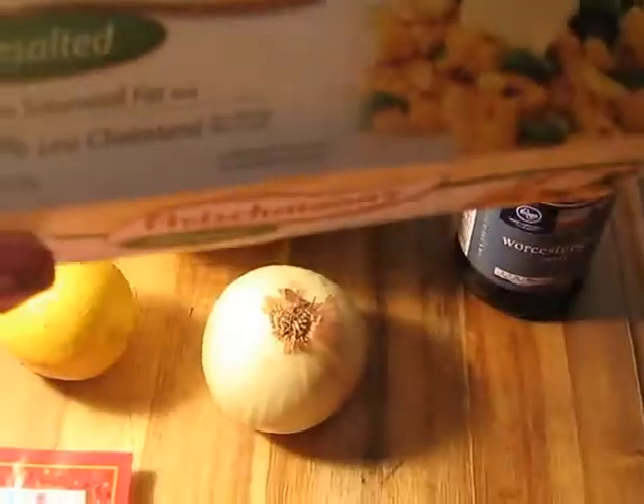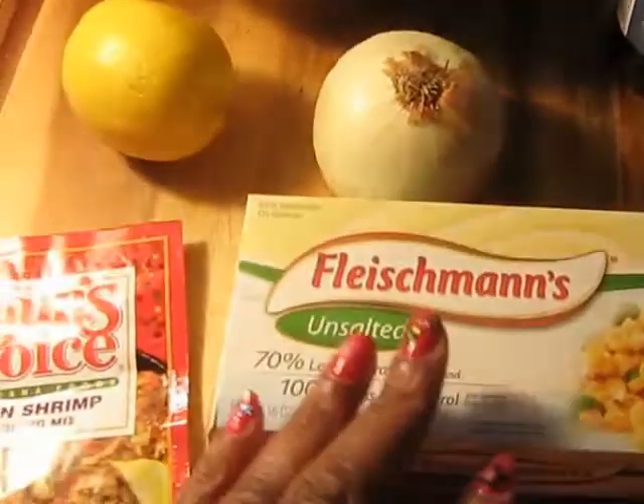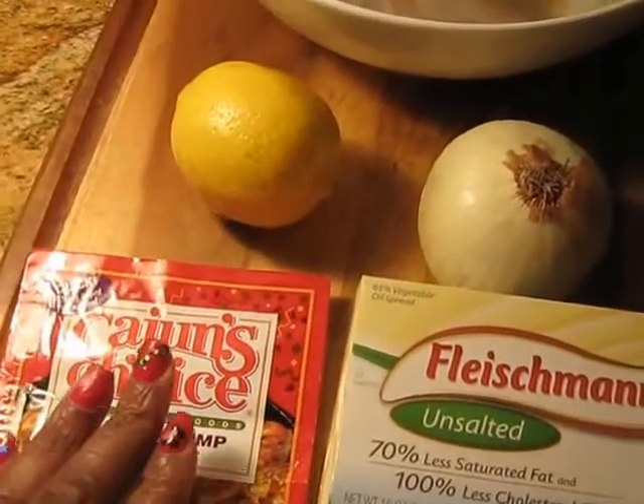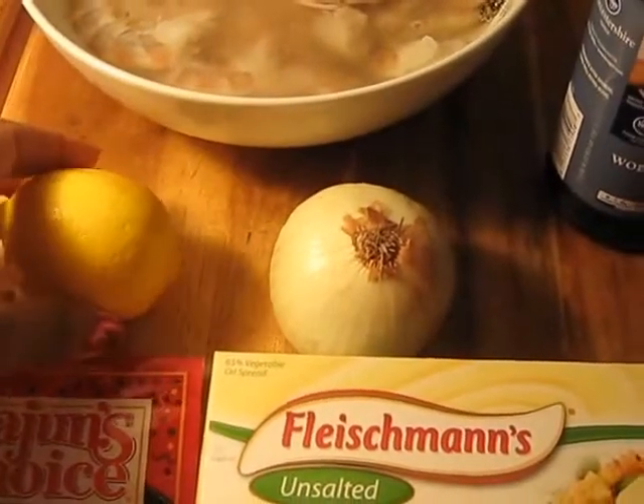Unsalted butter, which I went out and bought simply because I figured they were asking for unsalted because probably the seasoning is too salty. And then a half a lemon to squeeze on it.